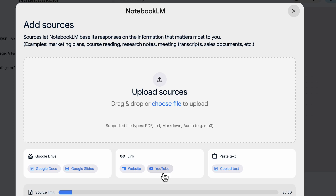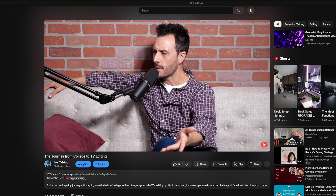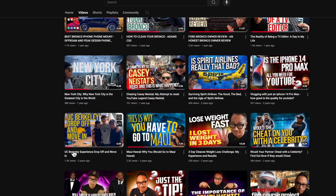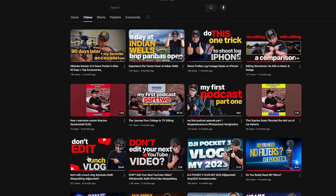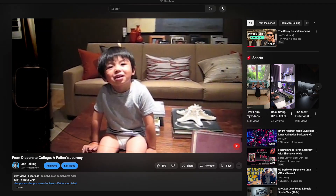I went into YouTube and pasted URLs for three videos. The three videos I input were: a podcast about my journey from being a college student in Louisiana at LSU all the way up until becoming a television editor; a Casey Neistat course on how to make YouTube videos; and finally a video called 'From Diapers to College: A Father's Journey,' about being a dad and an empty nester. Those three videos tell a real story about who I am — let's see what Notebook LM comes up with.